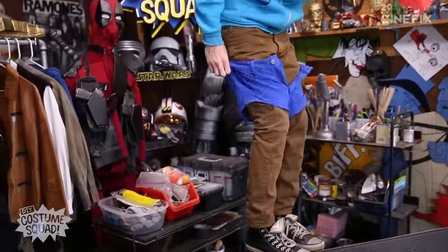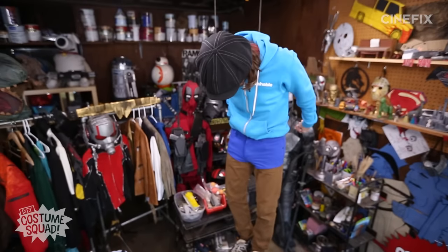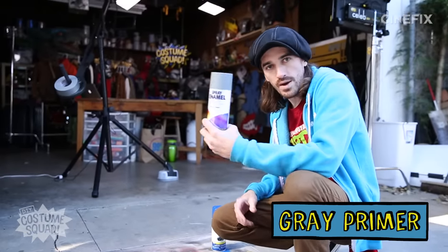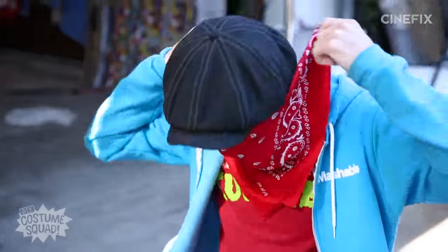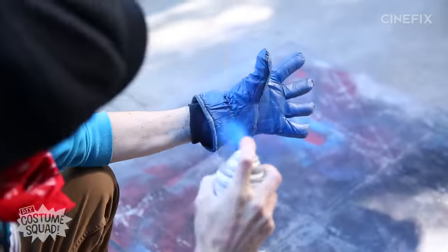I'm going to try them on — perfect. That's it for the clothes other than the gloves. We're going to spray paint those. I'm using a gray primer first, which was about $3, and then a blue spray paint which was about $5. I'm using the primer first to help the material soak up the paint so it'll take the blue color a lot easier.